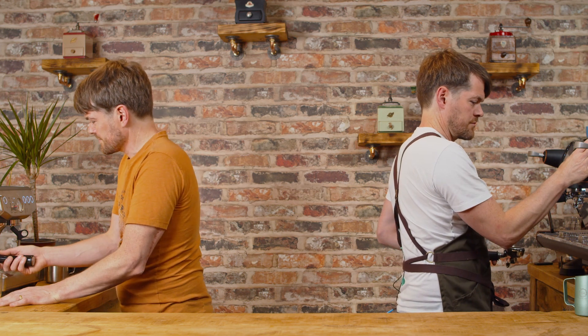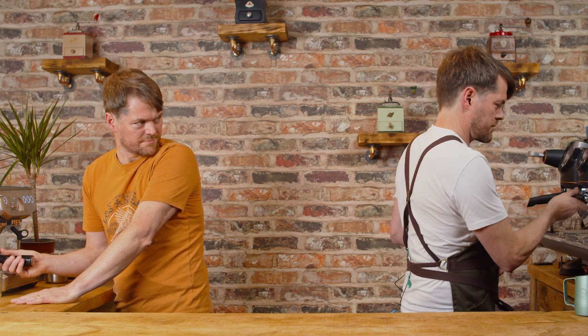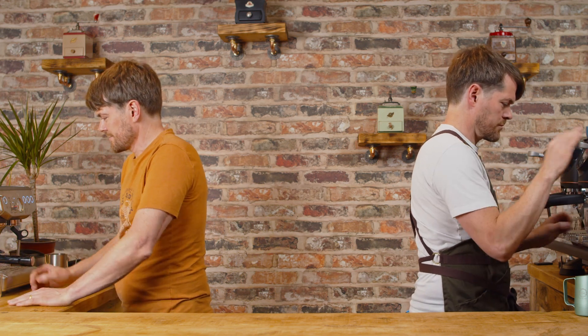It's also worth noting that most of the numbers that beginners end up following where extraction is concerned come from professional barista training. Professional baristas are using very different gear to the setups most beginners are using. So even if these numbers are a good guide when using commercial setups, they're not necessarily appropriate when using domestic or prosumer setups. But fear not — I'm going to make things much more simple for you to get great tasting espresso.